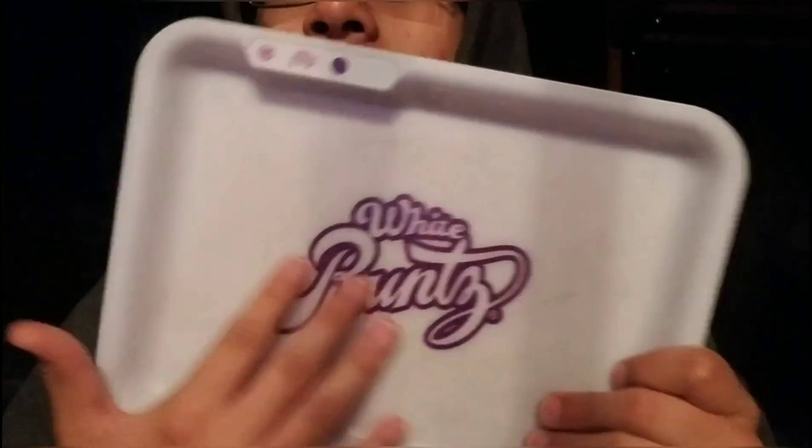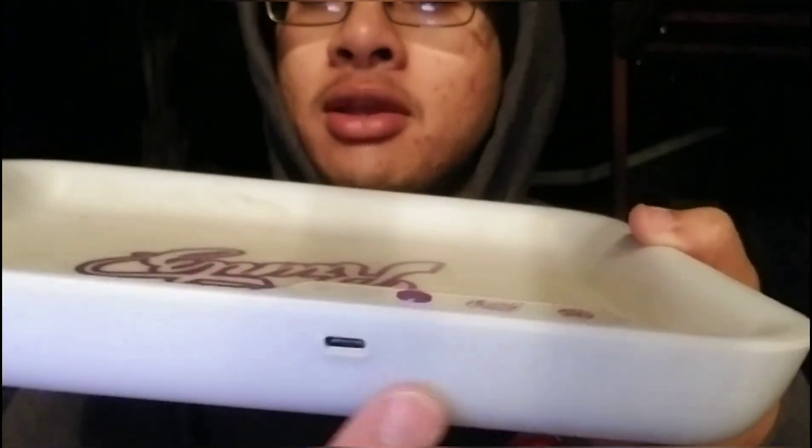When you first open it, you're presented with the White Runs logo in the center, and a Glow Tray and White Runs logo next to the power button. The charging port is right under the button — it's a Type-C charger, which comes included. Type-C is like the double-sided Android charger used on the S8 and S10.